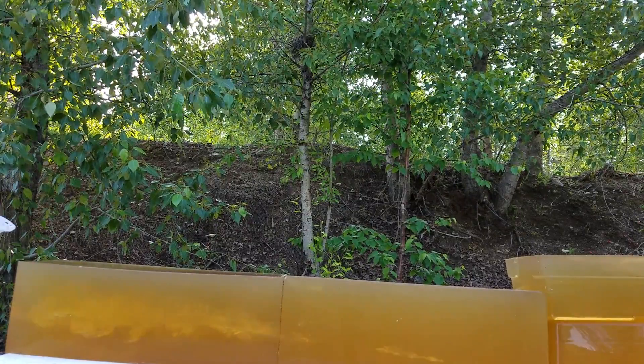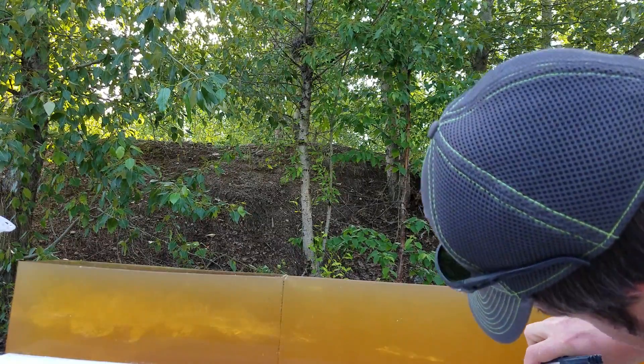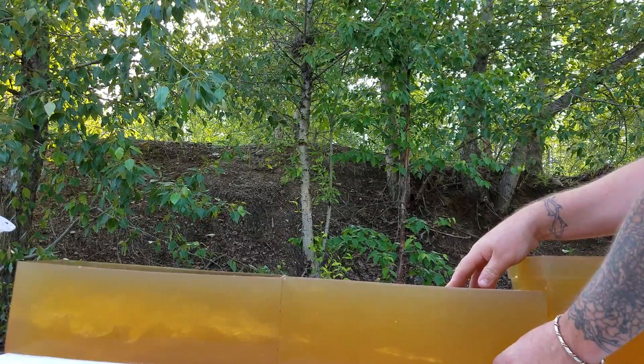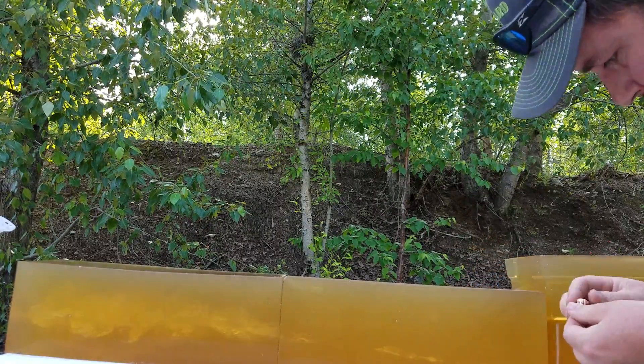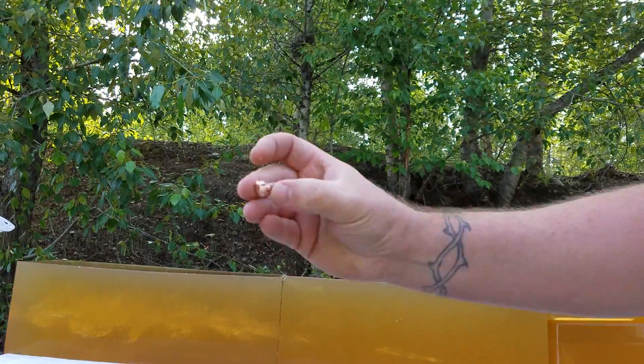That large permanent wound cavity is 4.5 inches. Overall I'm pleased with that. I'm going to pull this bullet so nothing happens to it with my next shot. That is a really pretty mushroom.